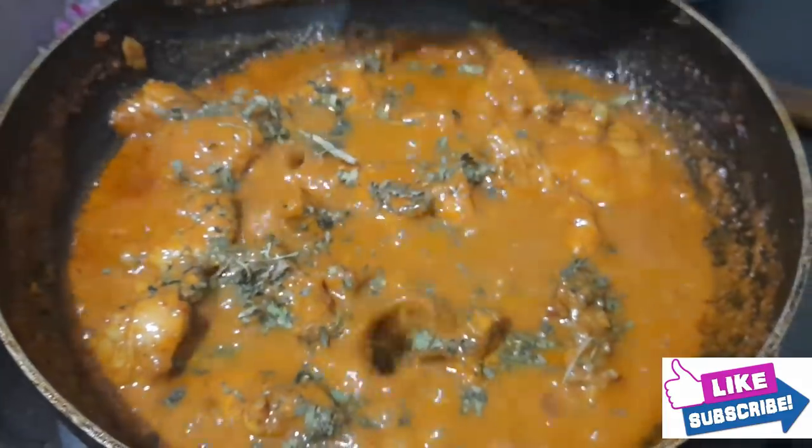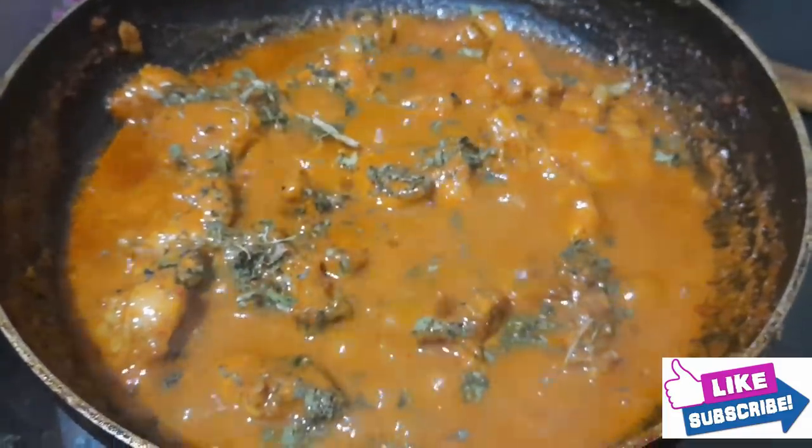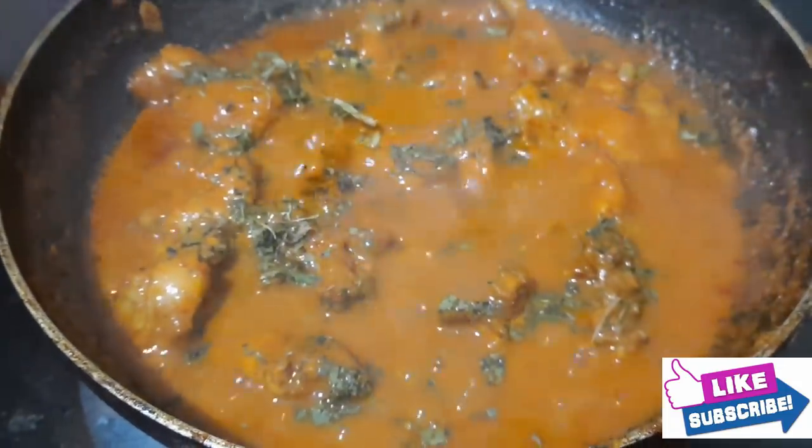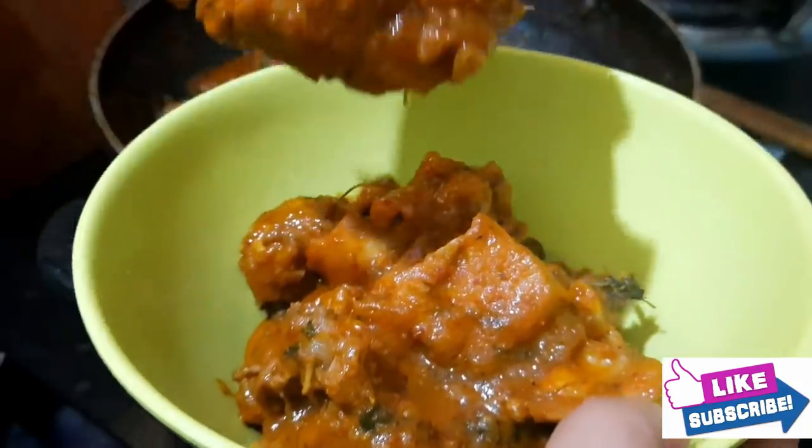You can add the kasturi methi to add taste. If you want, you can skip this. Then put it in a serving bowl.